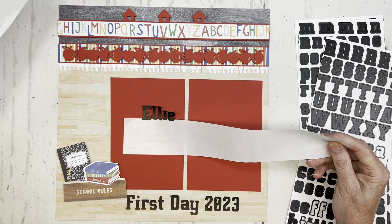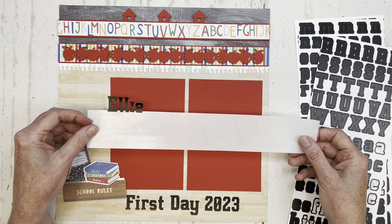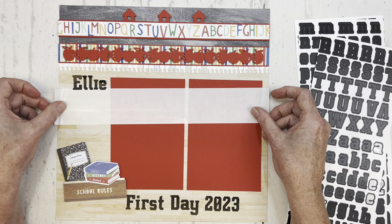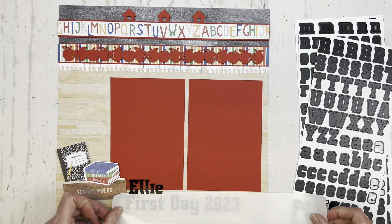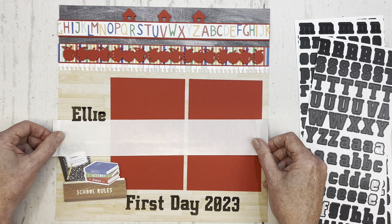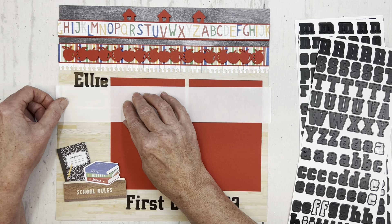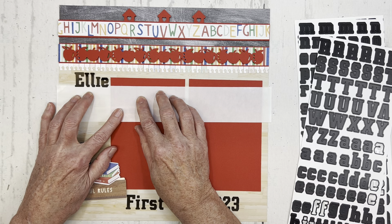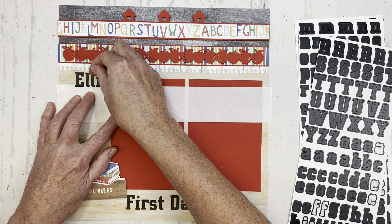Now I can take away the background piece. Since I have it straight, I can play with it — move it around on my layout and see where I want to place it. Do I want to place it down here by the embellishments, or up here, or over a mat? This is also a way that you could center the title if you want to align it. I think I'm going to place it up here — the tops of the I and the E's are straight with my photo mats.